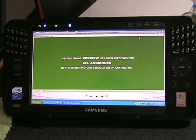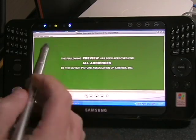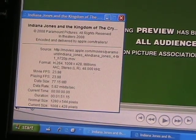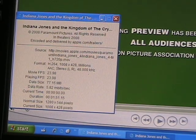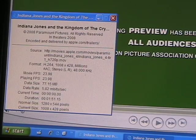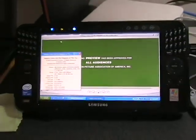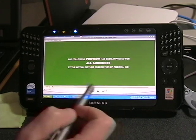Now we have the Samsung Q1 Ultra Premium. This movie is the same exact file. Before I play it, I'm going to show the movie inspector, which gives a bit more information about the file and specifically the screen size for this playback. The normal size is 1280 by 544, but the current size — because I have fit to screen — is 1008 by 428 pixels. We'll also check the processor usage on this, even though we didn't do that on the Mac, because the Mac wasn't breaking a sweat.